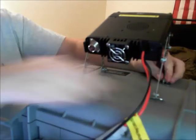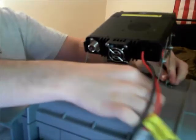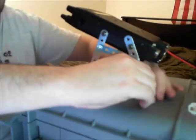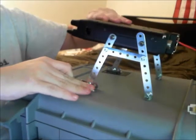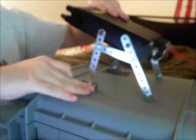Now, you have to keep some of these loose because these parts on the bottom — these little angled brackets — are going to be screwed into the Pelican case, but everything else should be as tight as possible. Essentially, it allows me to pivot the radio like that.